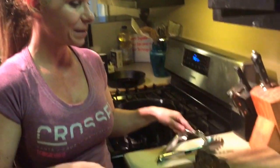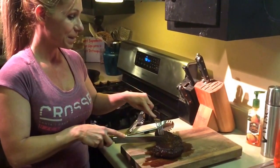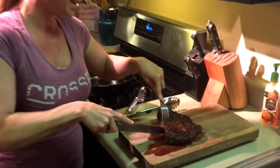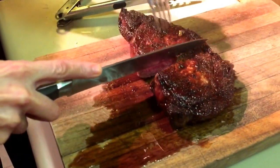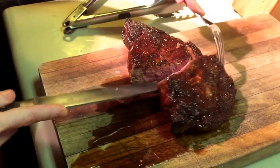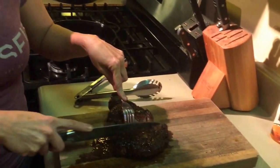We've let the steak rest for about ten minutes and we're about to have the moment of truth to cut into it. There we go — and doesn't that look delicious? A beautiful medium rare steak. The only problem we have now is one steak and four people. We'll try not to fight it out. Thanks guys, hope you enjoyed it.